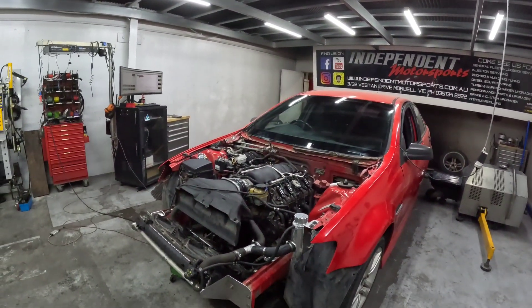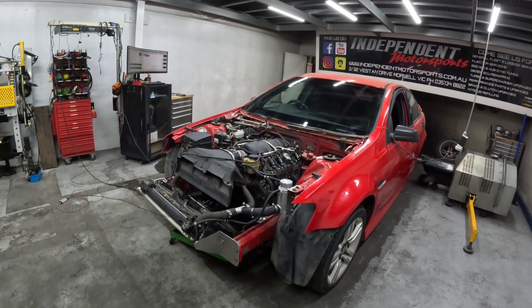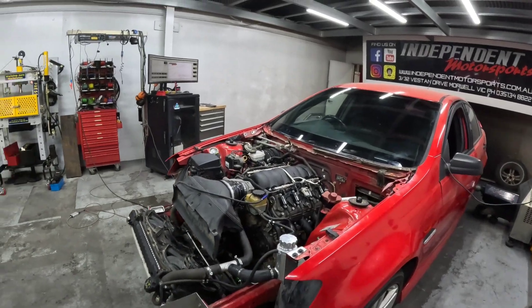There's the test mule. If you didn't see our Episode 1, we pretty much cut the whole front off a VE Commodore and made it usable so we can actually get in there and do our job.